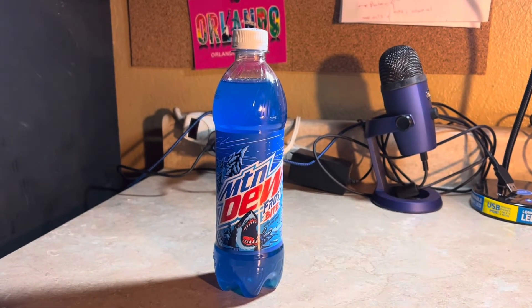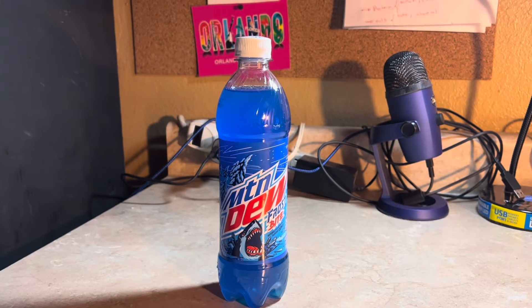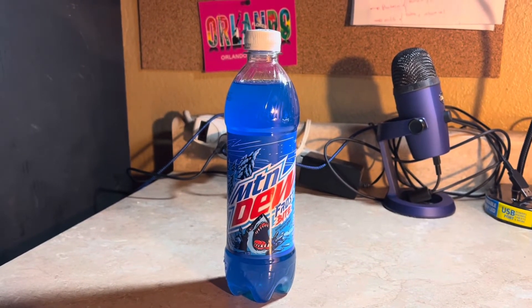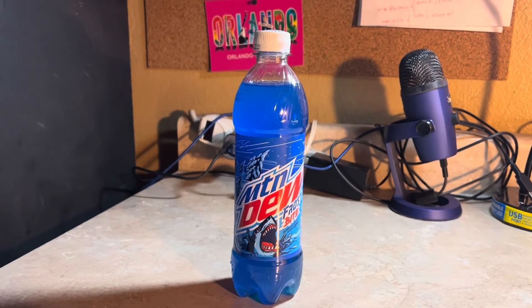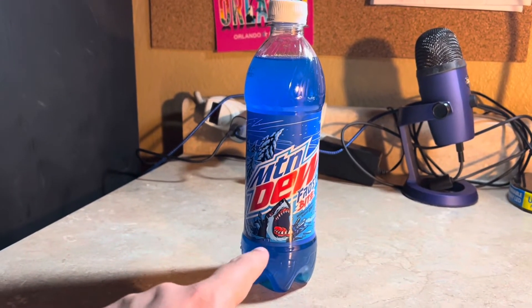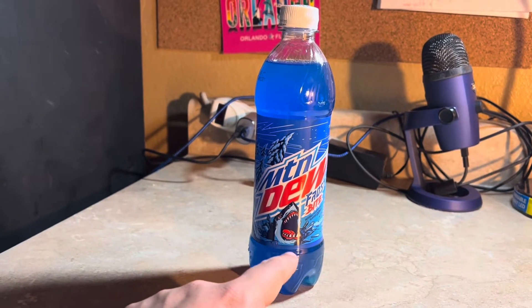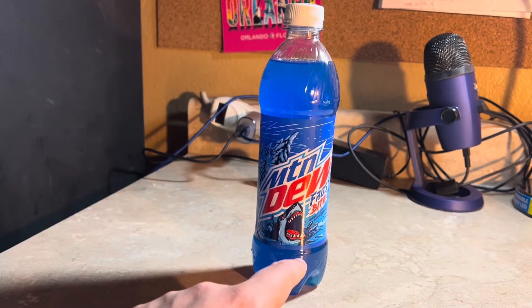It has a shark on it and it was like a winter-themed design. It's blue — it must be a blueberry flavor, but I'm not sure. It says Frostbite, with trees covered in snow. There's a shark with ice cracking and a shark popping out of it.